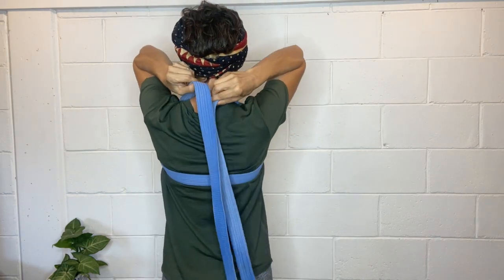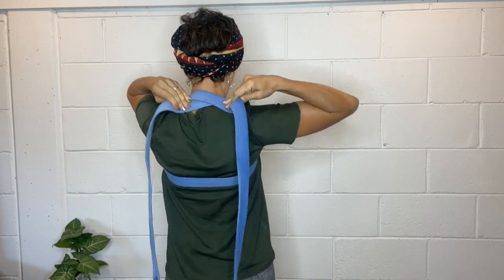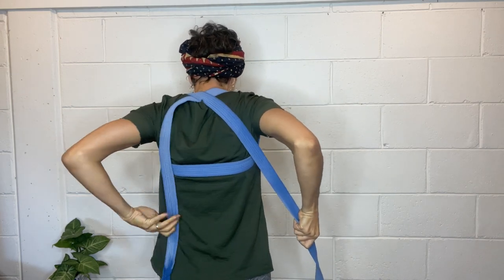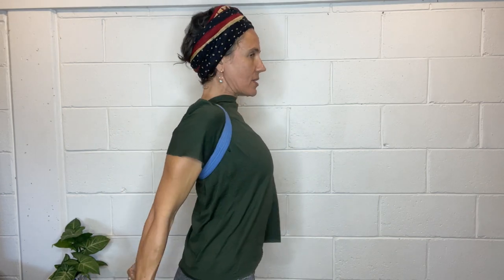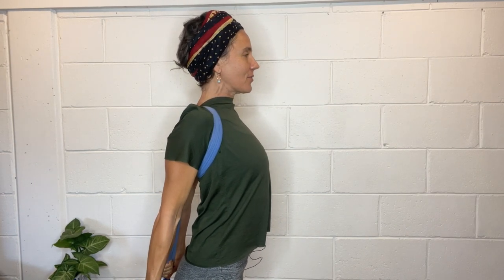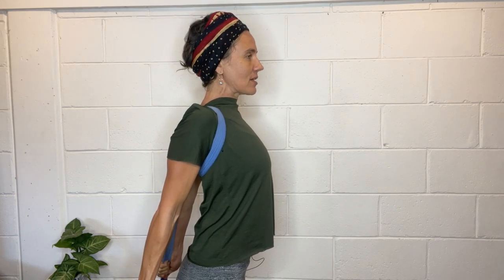Holding it in nice and close, at the back of my neck I'm going to cross it over — keeping good tension there — and then I want to reach back and grab those straps and pull down. I'm pulling down and back so that when you see me from the side, you'll see that the trapezius muscles have been pulled down my back. You can increase or reduce the pressure by walking your hands up or down the straps wherever you need to.